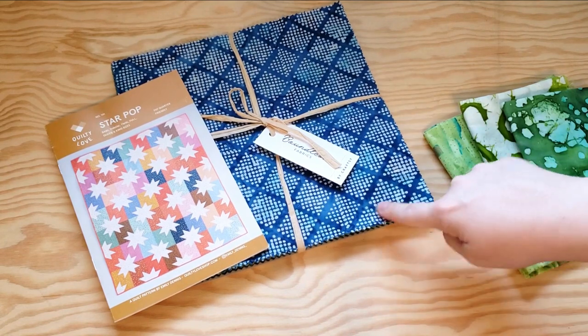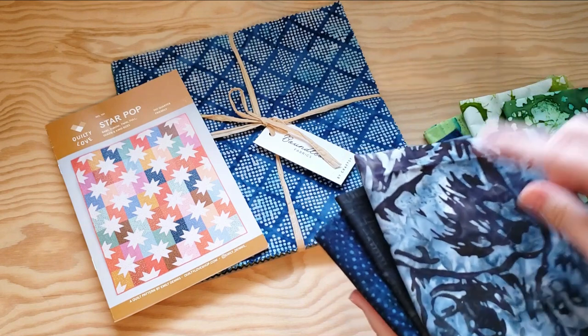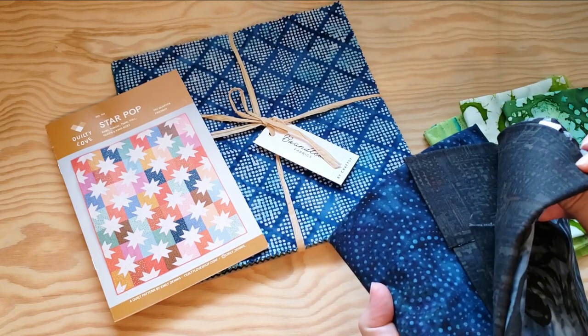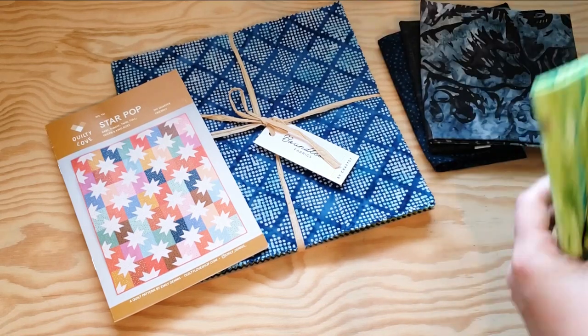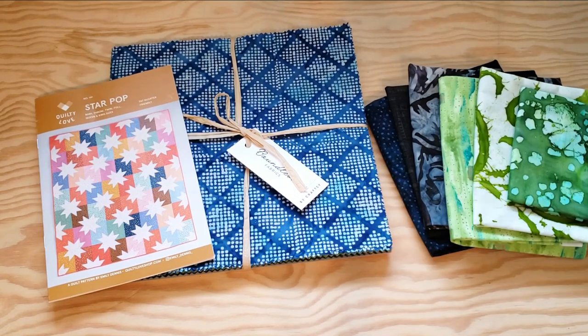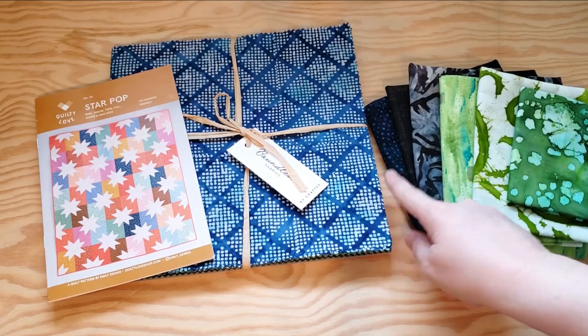I'm going to need to fill in the background with some dark colors, and I've just picked out these — they're sort of brownish, grayish, and another navy. So hopefully I can squeeze out the whole quilt from the layer cake and a little bit from my stash. I don't anticipate using very much of these dark ones.